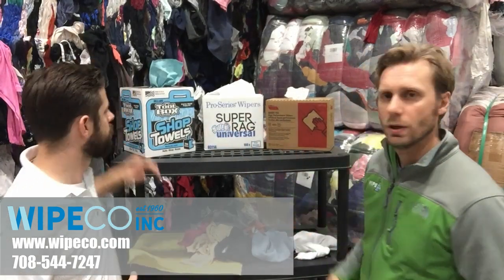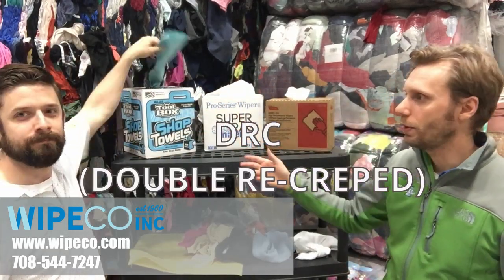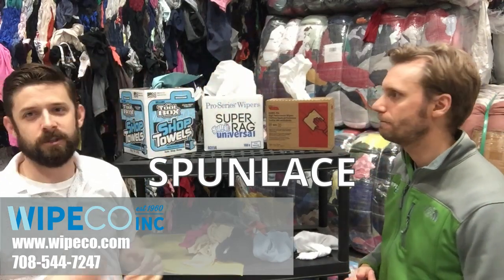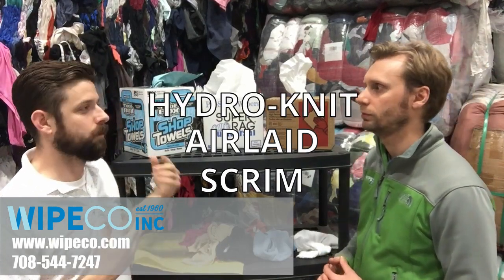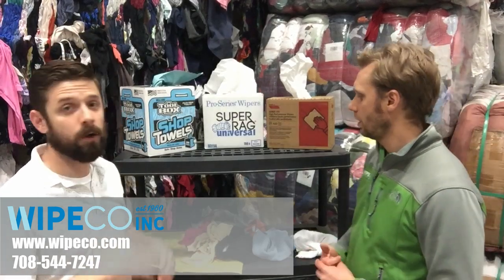We have some paper wipers — we have a DRC wiper, a spun lace, and another spun lace right here. There are also other ones out there when people say paper wipers: there's something called scrim, there's air lay, and that goes along with DRC. The Hydranet from Kimberly Clark — you have all that stuff. Those are all under the category of paper wiper.